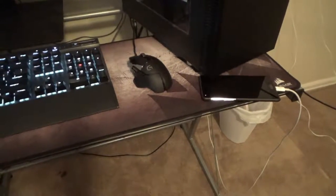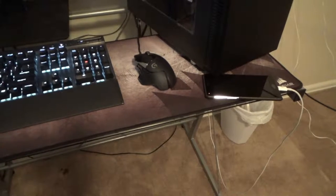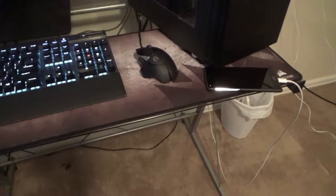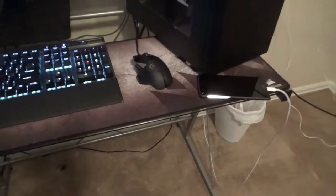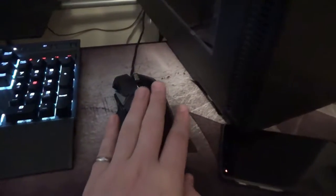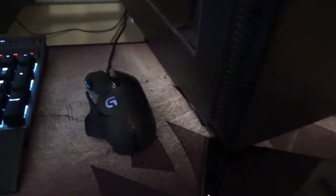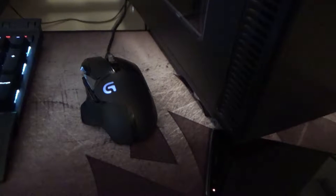This is the mouse I've been using — it's a Logitech G502 Proteus Spectrum. It has an RGB LED in it too. I just have mine set to pulse white, but it turns off when it hasn't been moving for a while.